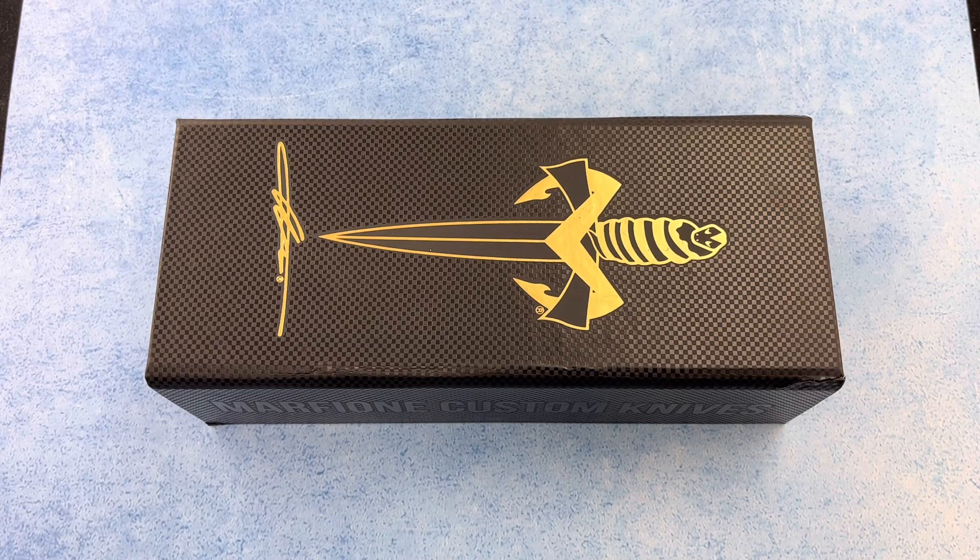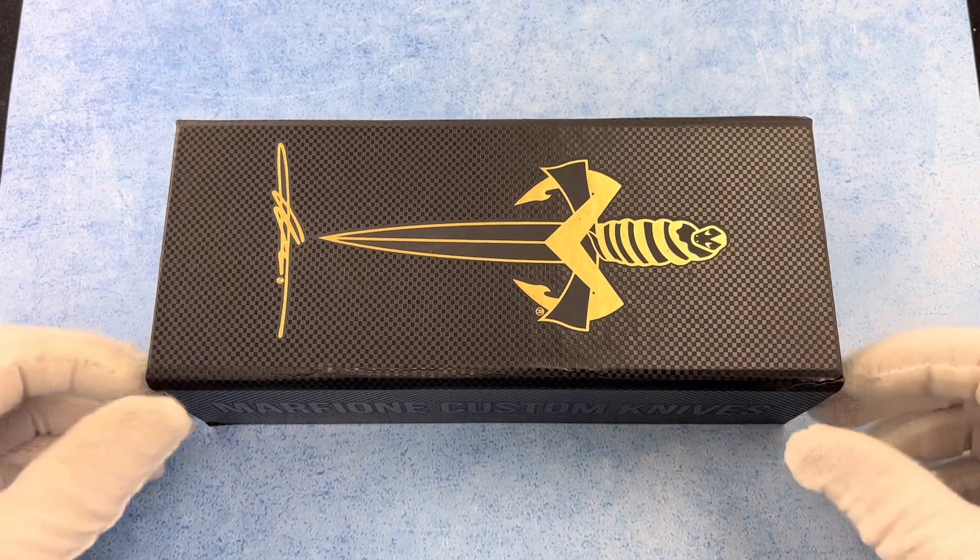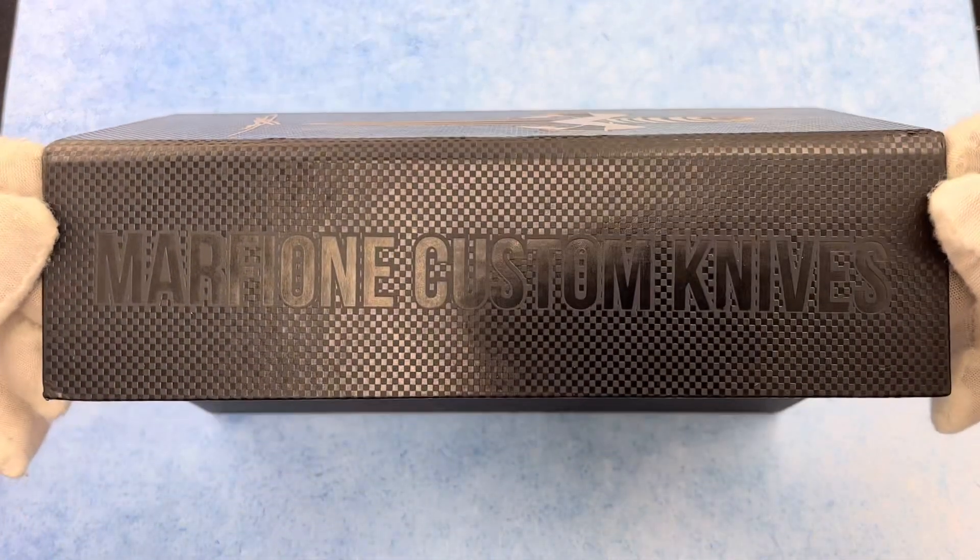Thanks for checking out the Blade Ops YouTube channel. Got some white gloves, got a fancy box, and you know what that means. We're going to be looking at a Marfione Custom Knife.